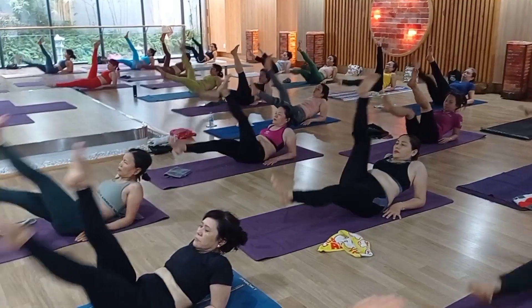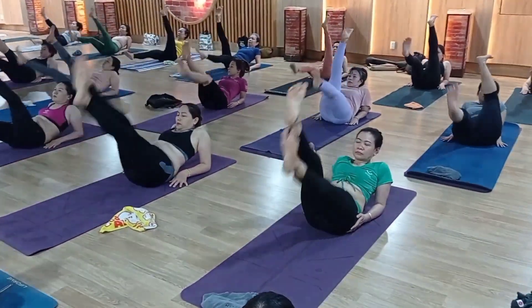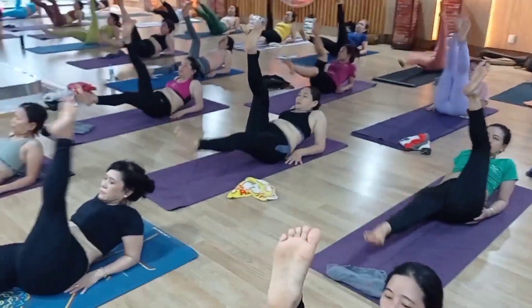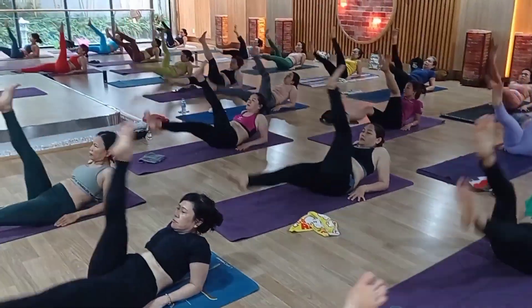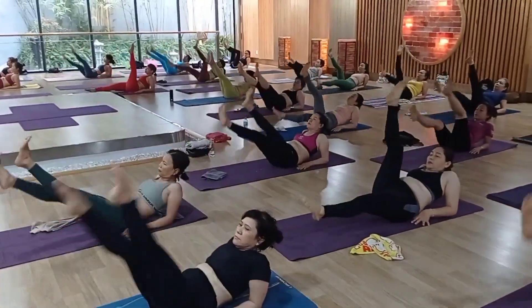Again, let's go. One by one, raise your both legs up. Continue. 1, 2, 3, 4, 5, 6, 7, 8, 9, 10 — 10, 9, 8, 7, 6, 5, 4, 3, 2, 1.